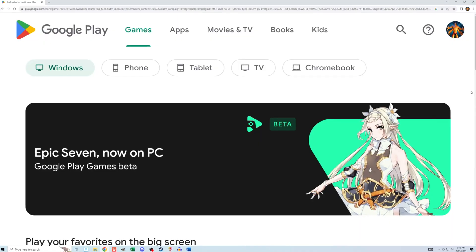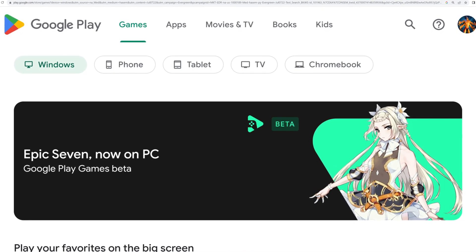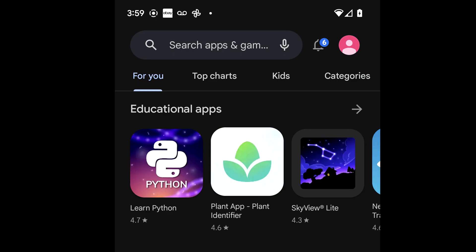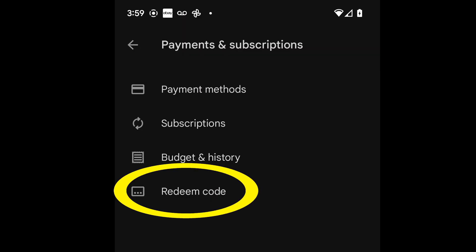To redeem the code I first need to go to the Google Play app or the Google Play website and find the section called redeem code. It seems like they're trying to hide it, but in the app I can find it by tapping my account avatar in the top right, then tapping payments and subscriptions, then tapping redeem code.